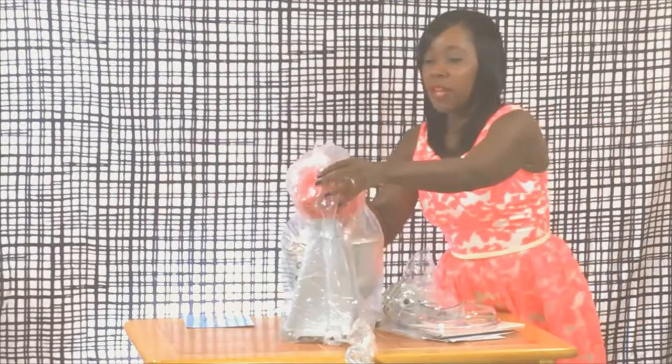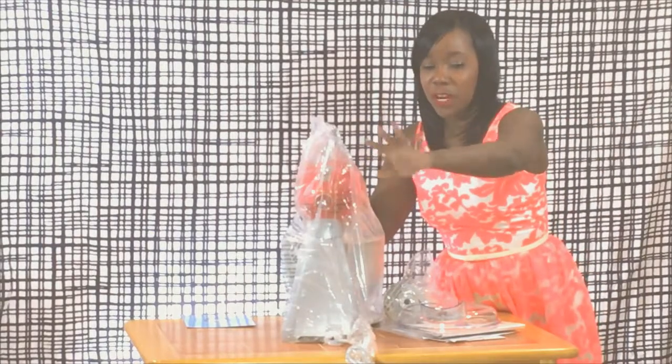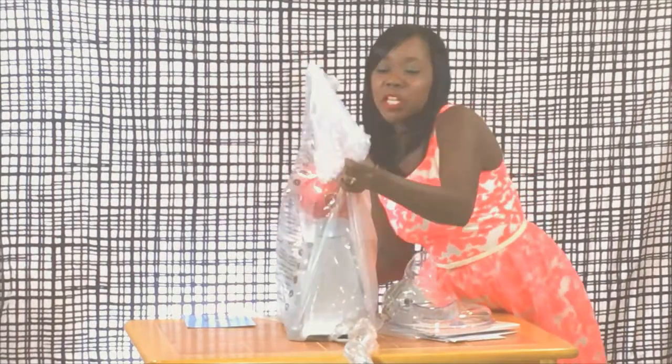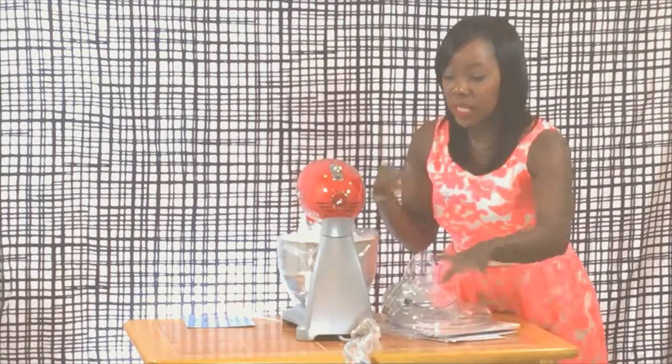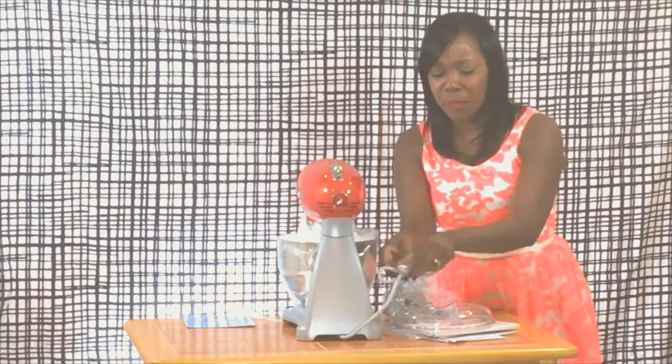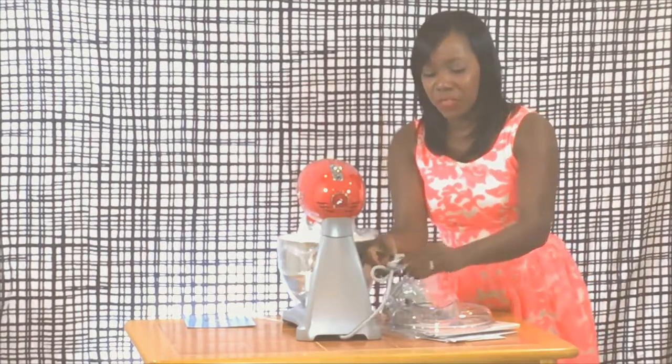First things first, we've got the mixer — it's in red. It's a really cool cherry red color. One of the cool things about this particular company is they do all retro colors. So you can get it in like a 1950s blue, you can get it in a green, a silver, but this is the red color.